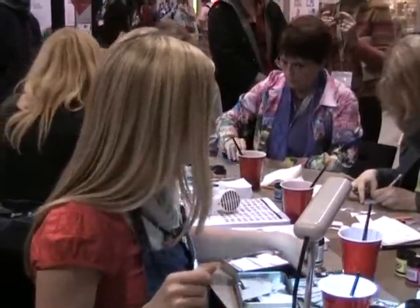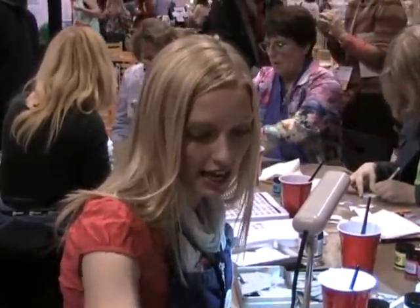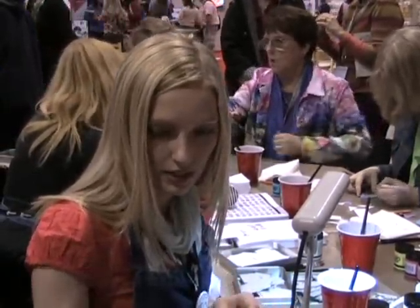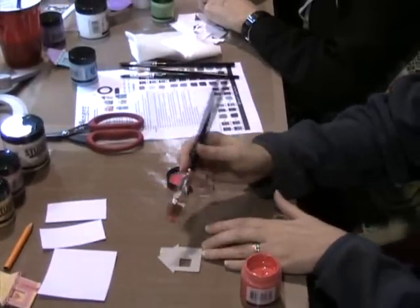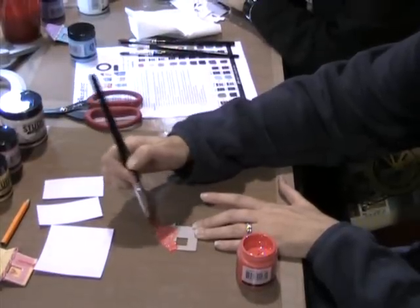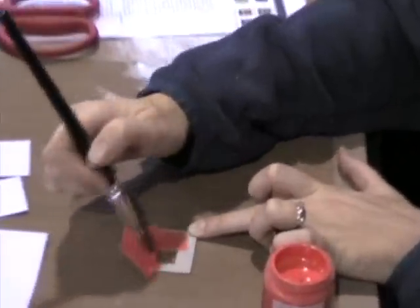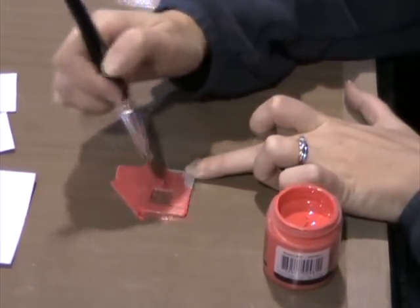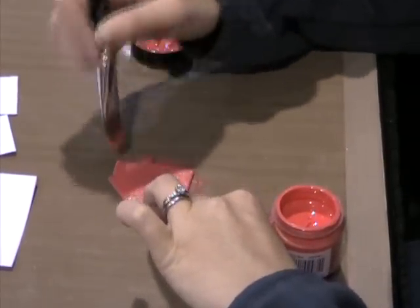What you're going to want to do to get started is just paint your house any color you want for the background. You'll notice as you're working with the paints that they're transparent — that's for color mixing. They're not an opaque paint; they are transparent paint, so when you mix colors together you get optimal color mixing.